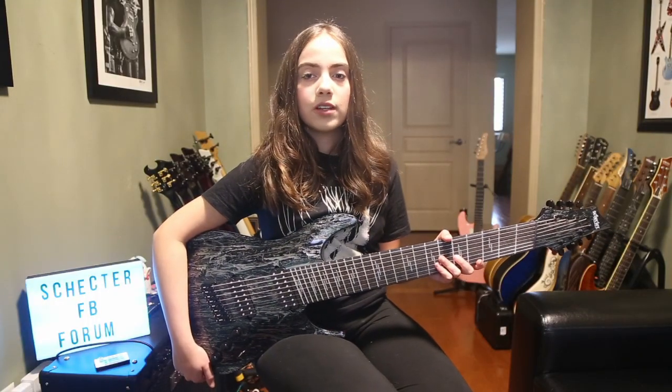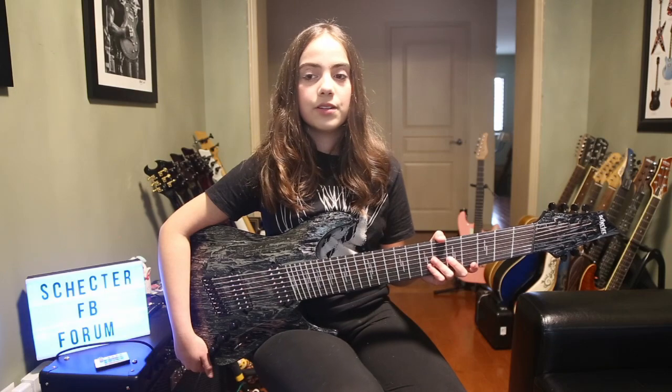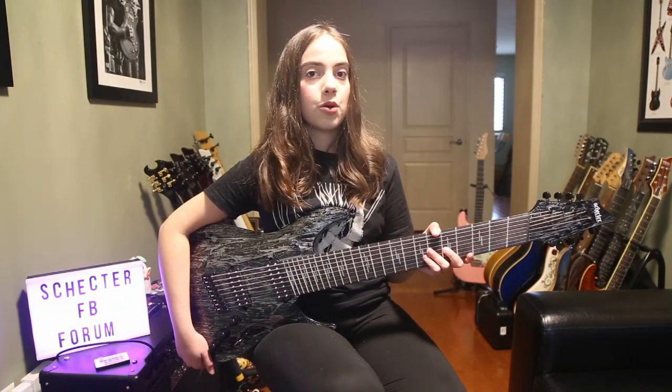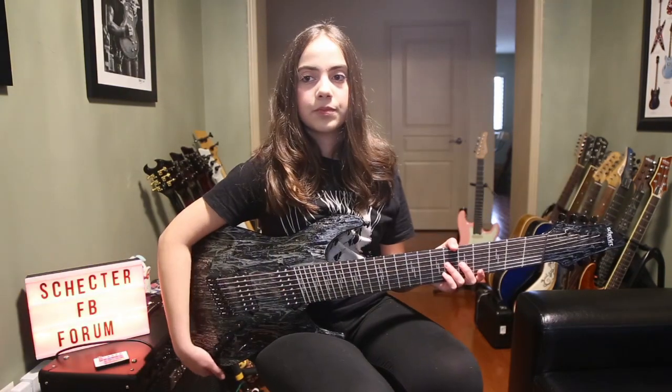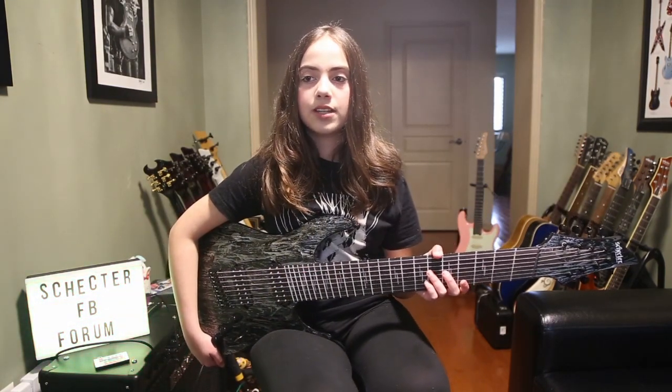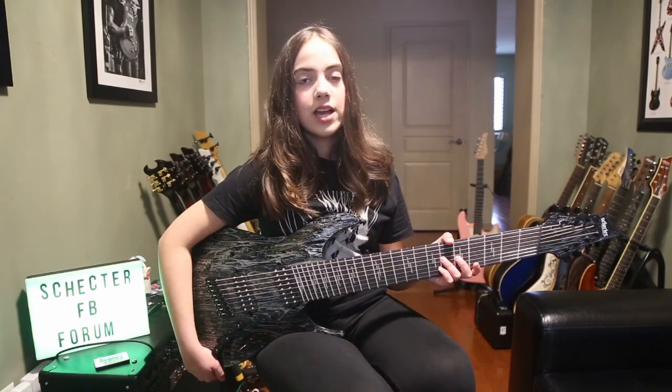The overall quality of this guitar is excellent and everything feels just right. I would also say that it's lighter than the Hellraiser models, in case you were wondering. I will now demonstrate the sound of the neck and bridge pickups using a clean tone and overdrive tones. I'm still learning my way around an 8-string, so only judge the tones and not my playing.